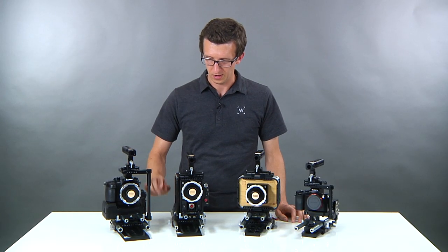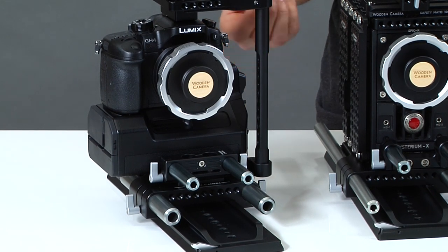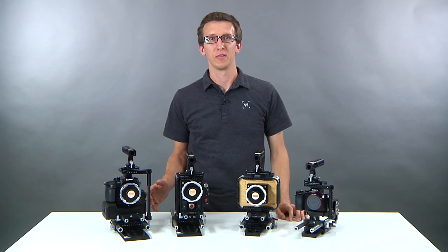The same is true for the GH4 — here you can see we have the 19 millimeter bridge plate, but the 15 studio version would work as well. If you have any questions about the rod standards you can always reference the graphic on our web page.